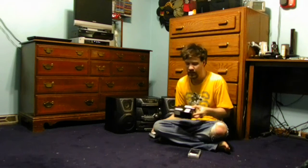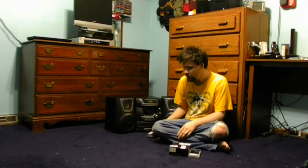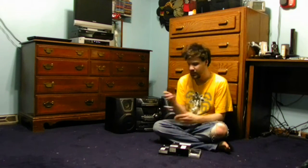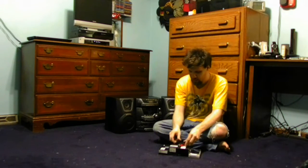Now you can buy a dock like this one I have here, and you need power to power the cable as well as the iPod itself to charge it. And of course you need some audio cables like I have here.